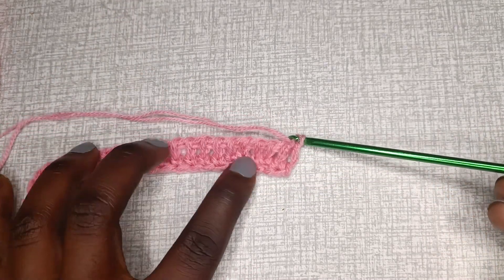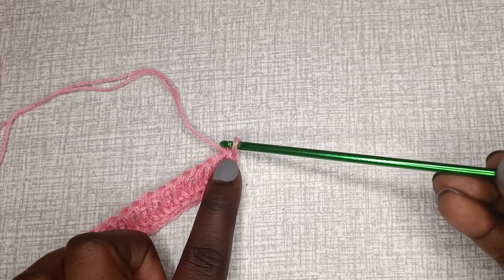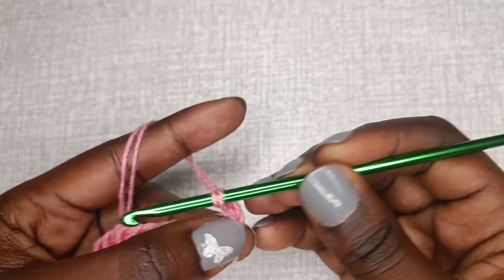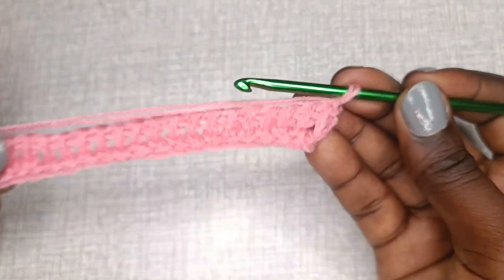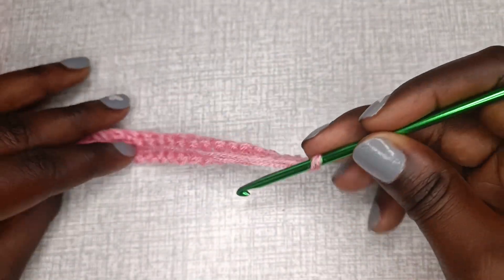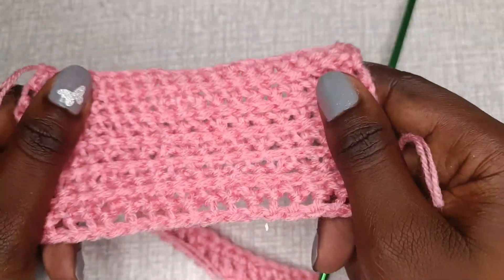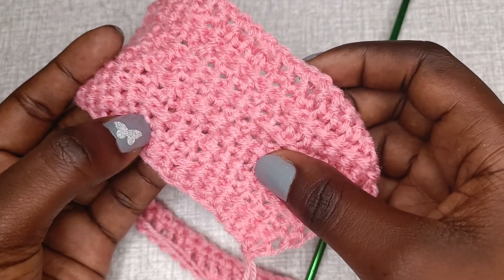Our first row is complete when you take off all the loops and have one left. To start the second row, chain one. With Tunisian crochet you don't turn back and forth the way you would with other forms of crochet — it's just continuous. This is the right side and the back is the wrong side.